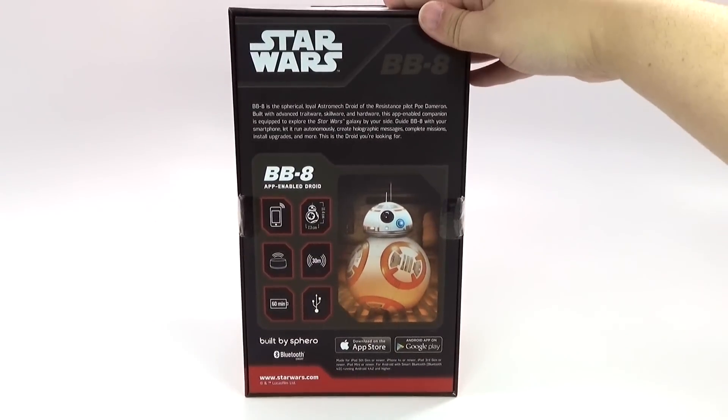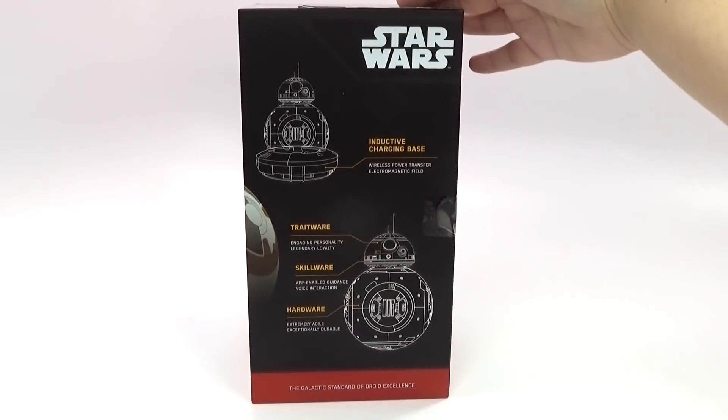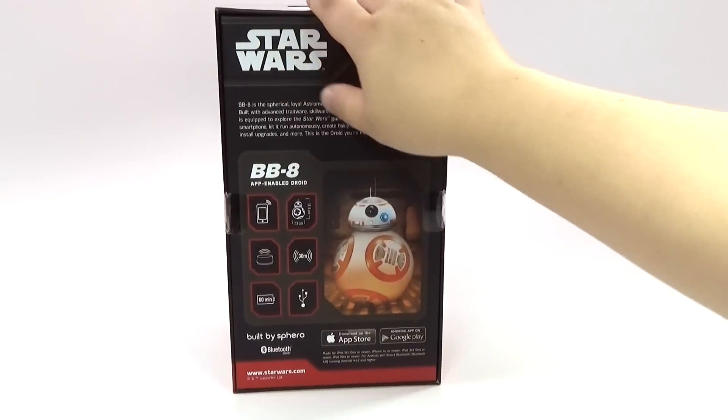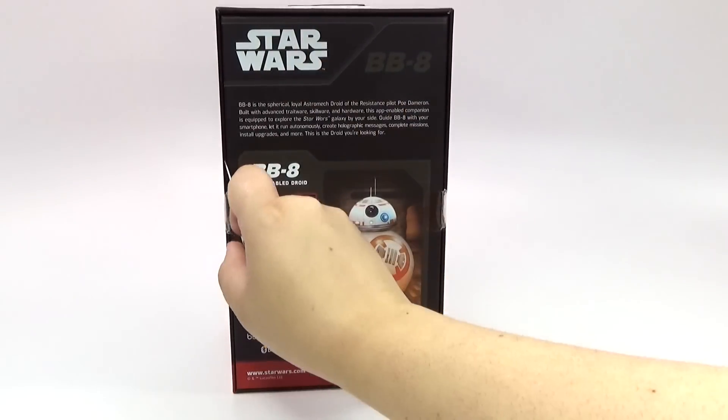The seals are not broken yet, but I wanted you guys to be able to see it. This is all sides of the box first off, because it's really cool. It comes with a charging base, which I think is awesome, but let me go ahead and cut this first.